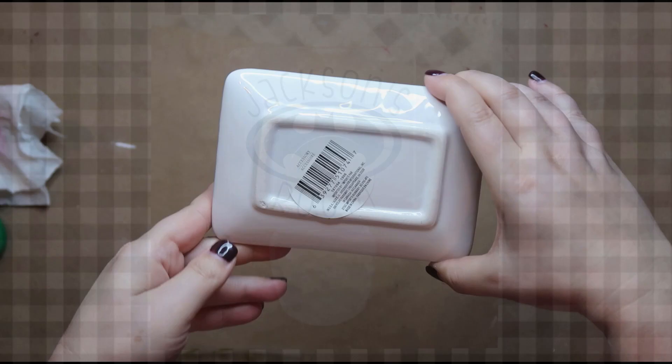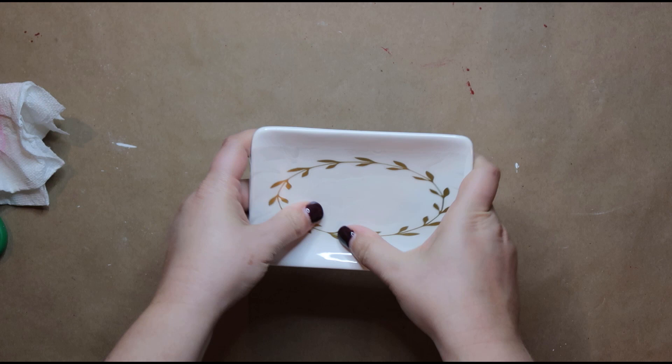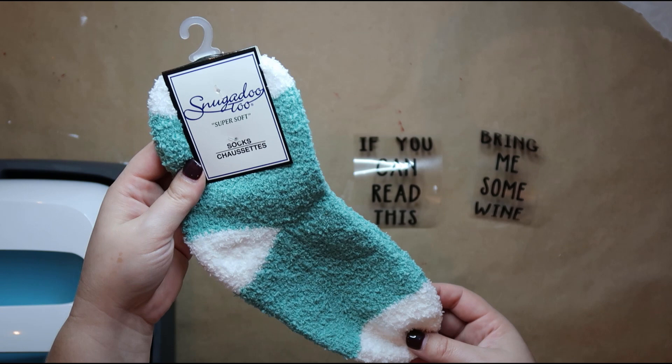This is actually a soap dish I got at Dollar Tree, and I'm going to use it as a ring or jewelry dish for my niece. I'm using a metallic gold 651 permanent vinyl and then I'm going to put her name in purple, which is her favorite color. Again, this one is really quick, just like the hairbrush.